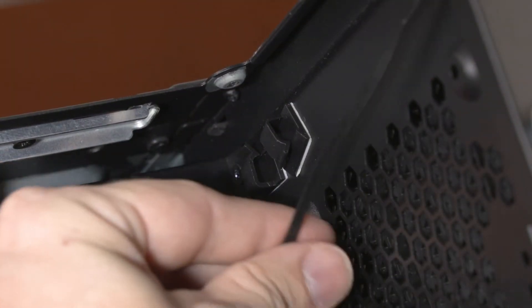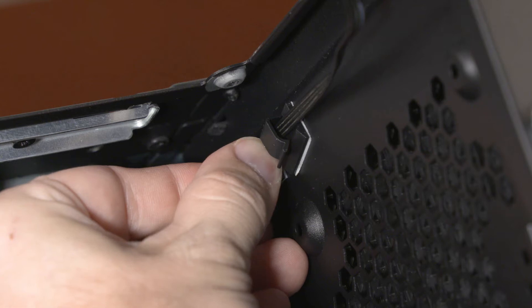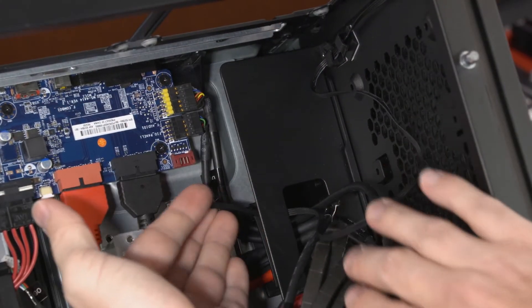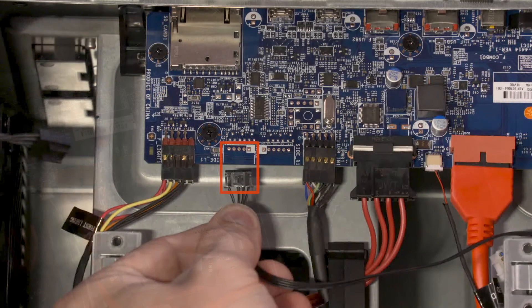Replace the rear lighting bar cable through the retention clips and cutout that secure it to the chassis. Connect the lighting bar cable into the connector on the front I/O board.